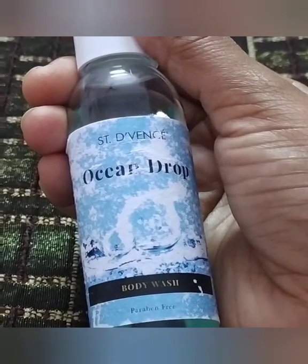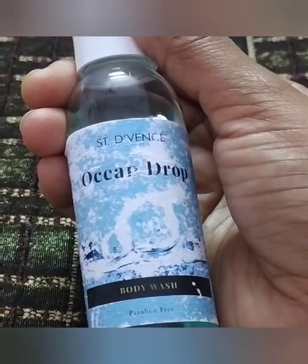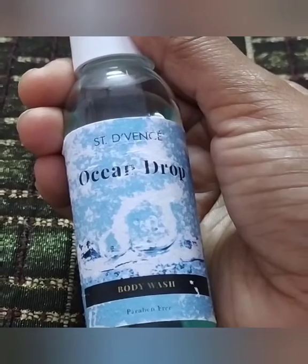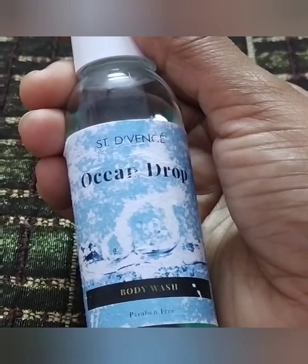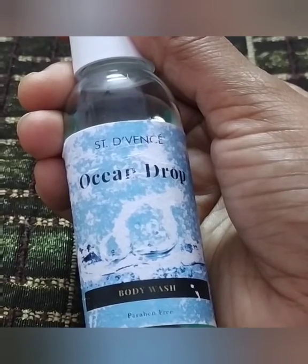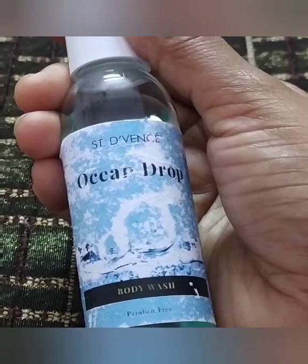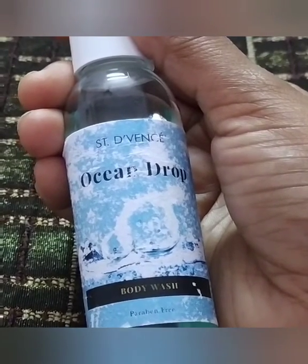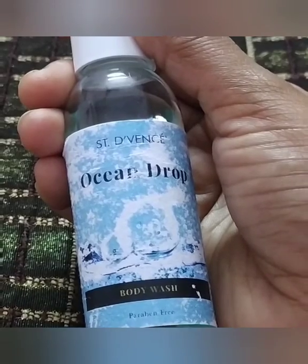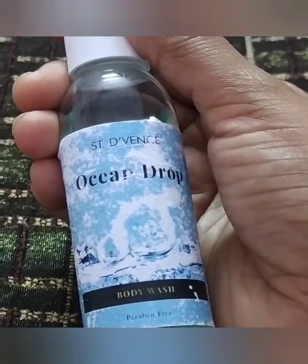So this was my experience with this product, which was very good. Would I buy it again? Yes, whenever I get it on offer I will buy it, because the products are generally expensive. If you try it, even if you don't like it, you won't have much doubt about the product. And yes, I have also reviewed the body lotion from this brand — you can check that on my channel.